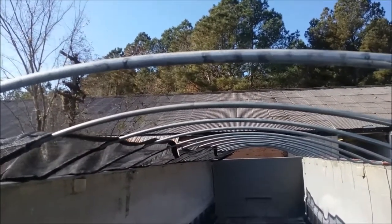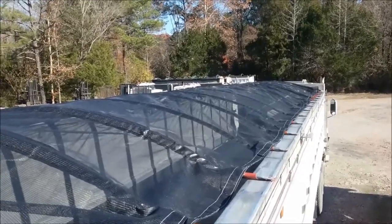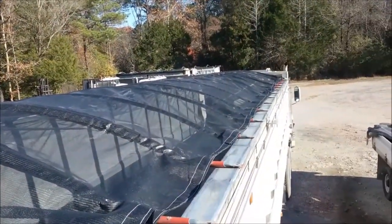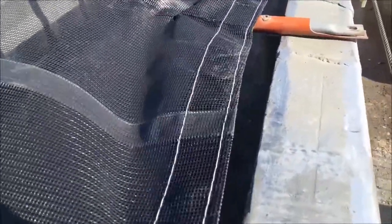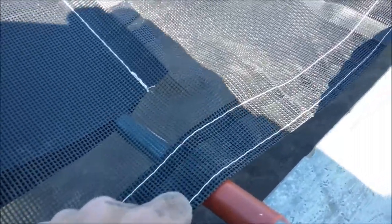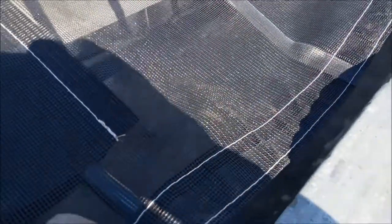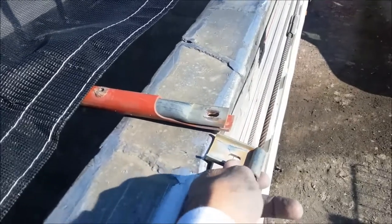We now have the full tarp in place, pulled across all the bows to the far side. This is what's referred to as an anti-pollution mesh tarp, so the tarp itself will come to approximately the inside edge of the can. On each bow we're going to put a self-tapping screw through the tarp and into the bow right here, which will secure the tarp so it won't slide back and forth on the bows as you're traveling down the road.